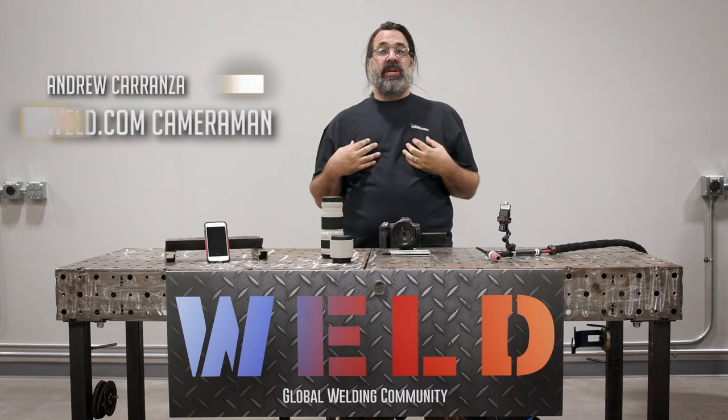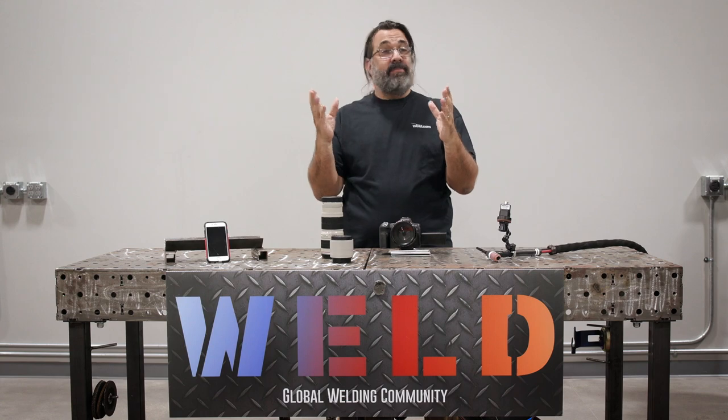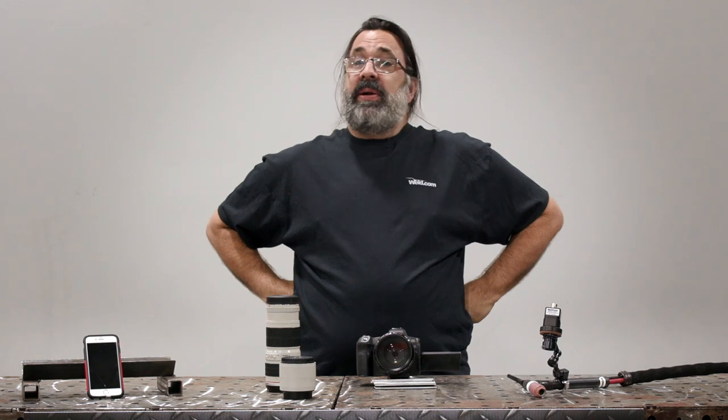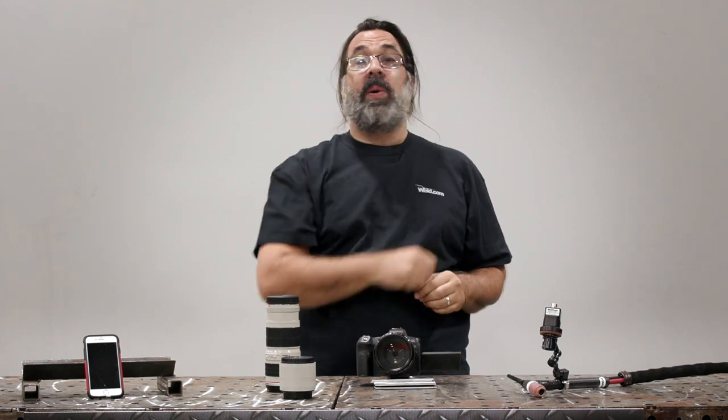Hello welders, my name is Andrew and I'm the cameraman here at Weld.com Lab. Today it's Freaky Friday since I'm hosting and Paul is playing cameraman. Say hi Paul. How's it going? Why the switcheroo? Well in today's very special episode I'm going to teach you all content creators out there how to get a better arc shot for your very own welding videos.